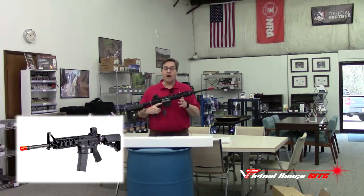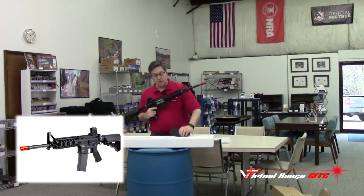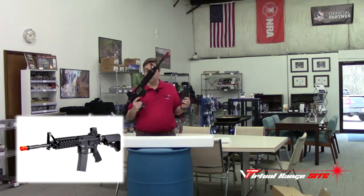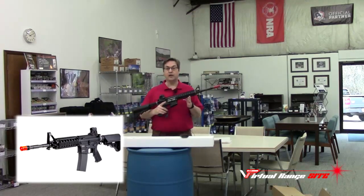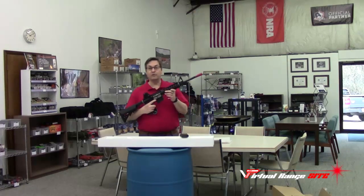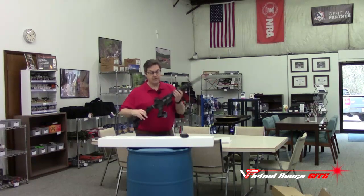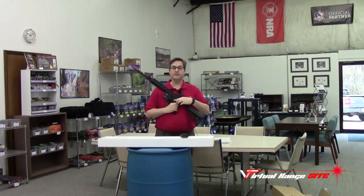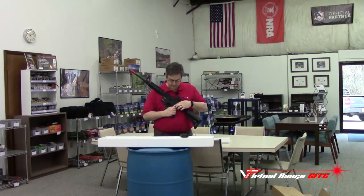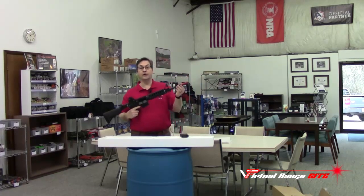It operates off of green gas, which is stored within the magazine. It operates and feels like an actual AR with triggers. It has a mag release, and we can charge and retain the bolt. On this side it has a safety and selector. This is where our laser goes.